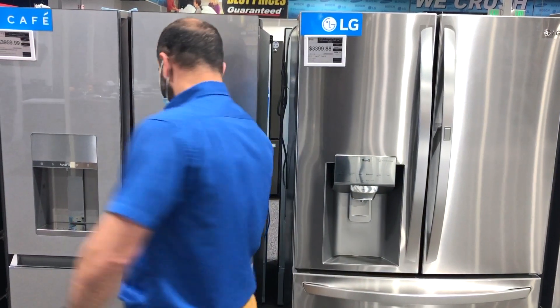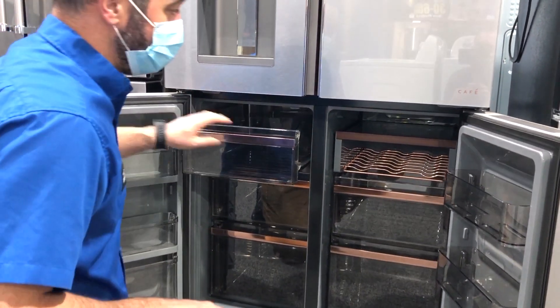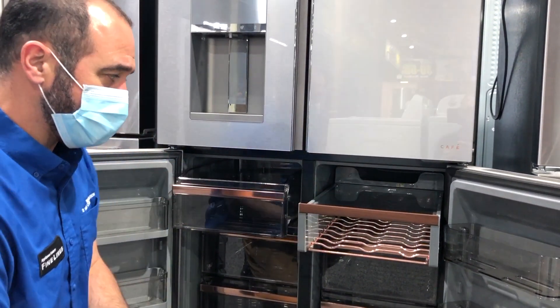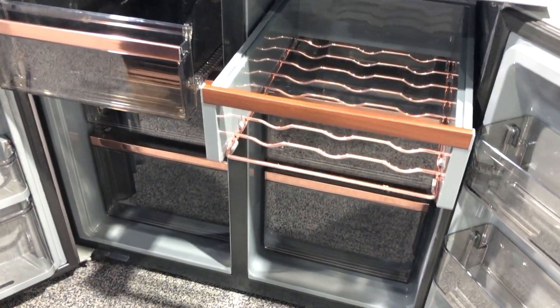In a quad door, the compartments are split — this side is always a freezer. On the premium models — not every model has this, so make sure you ask your salesperson — this side is convertible between freezer and refrigerator.